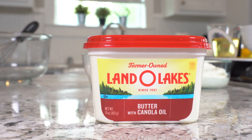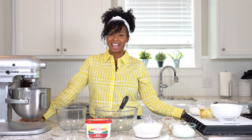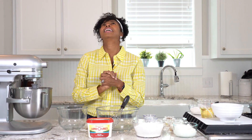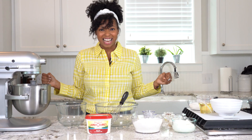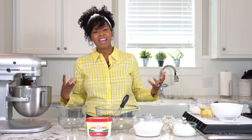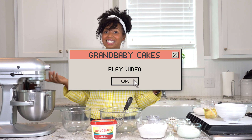Today's video is sponsored by Land O'Lakes. Hey everybody, it's Jocelyn, aka Grandbaby Cakes, back with another amazing dessert. Today we are going to be making something so fantastic for spring — my blueberry lemon layer cake. This cake is a showstopper: incredible citrus flavor, bright bursting blueberries, and it's just incredible. This is the cake you're going to make when you want to celebrate, get your holiday on, or entertain. So let's get started.